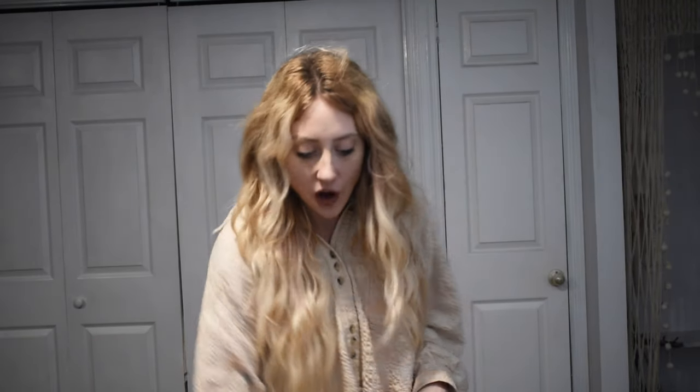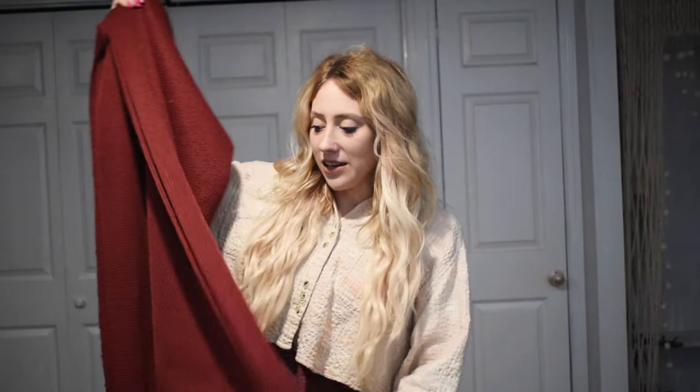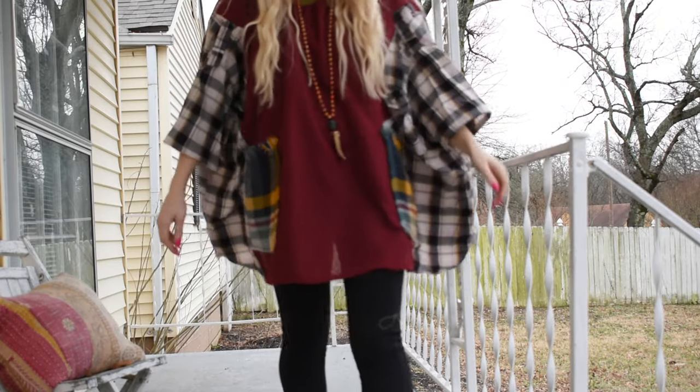Hi guys and welcome back to the Morgan Factory! I have a super fun upcycled top tutorial for you today. It involves a flannel, or the shirt of your choice — it doesn't have to be a flannel, as long as it has sleeves. We're going to use a big rectangle of fabric — a scrap, a tablecloth, a curtain, or even a crocheted blanket or quilt top. I'll also use some scrap fabric for pockets. If you want to learn how to make this, keep on watching!